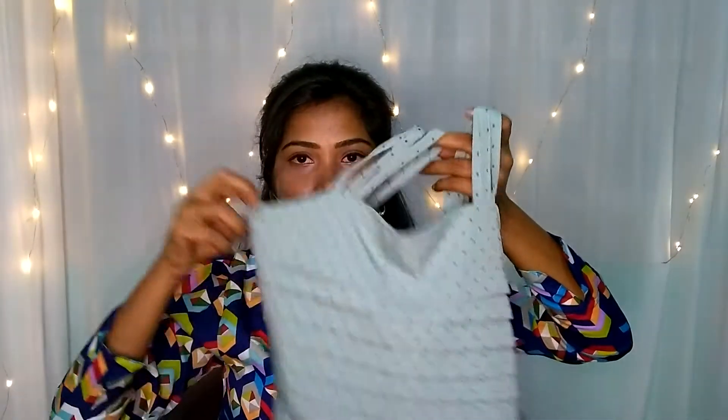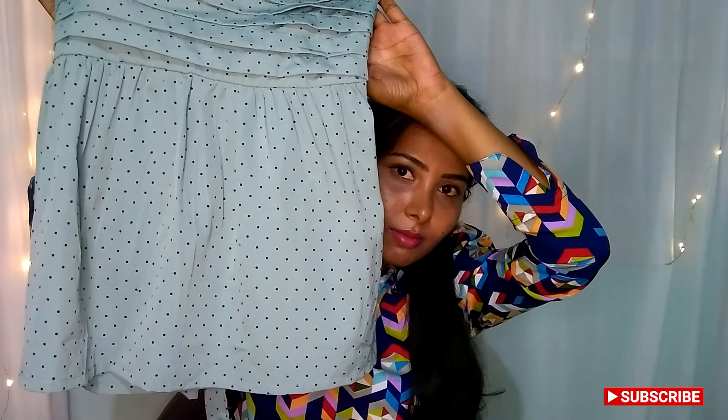The next product is priced at 300 rupees. It is sleeveless and has strips. We have strips on top of the top. This is a frill type and it is adjustable. This is an elastic type. This is the extra size.